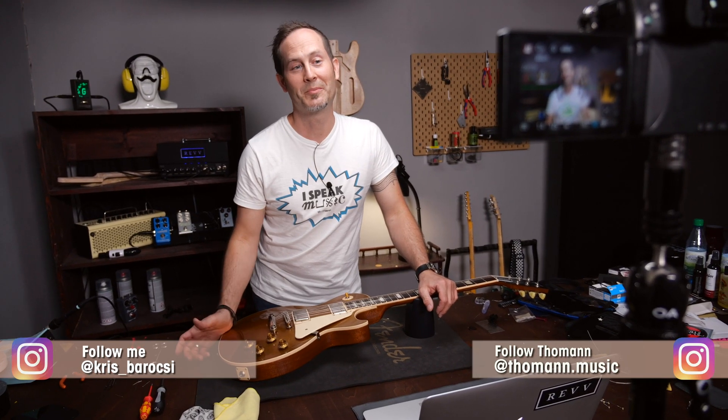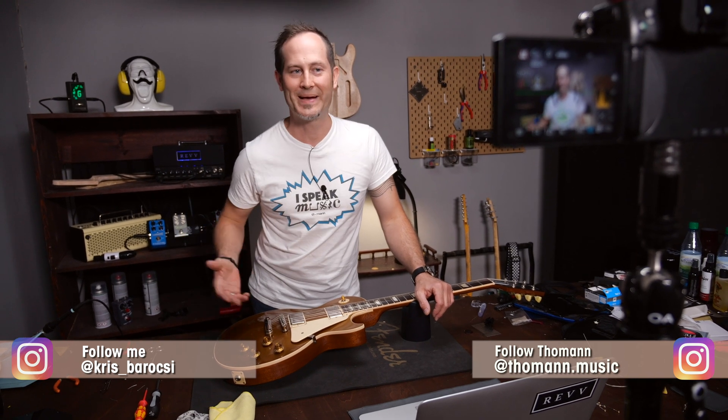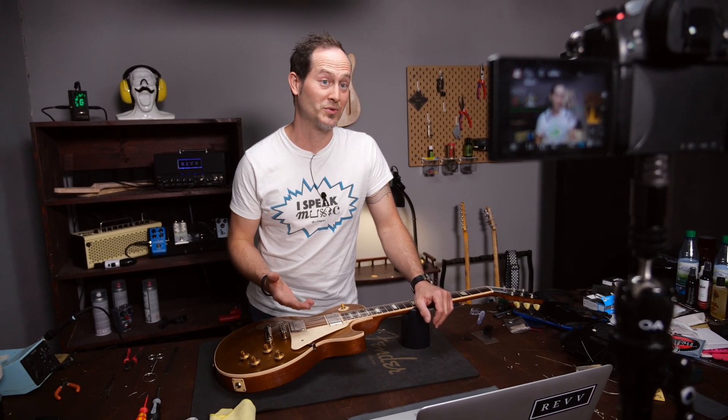In this series I want to show you how to fix the most common issues and how to set up your guitars and basses without using too many special tools. If you roll back the volume on most guitars, you will lose a lot of treble and clarity, not just volume.